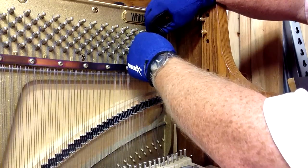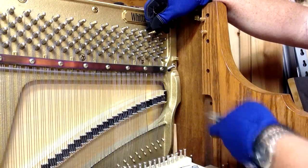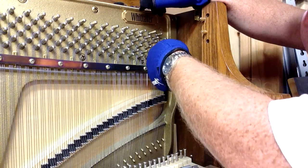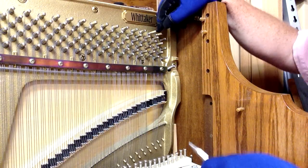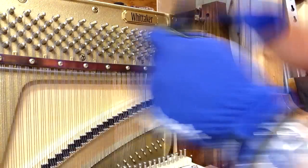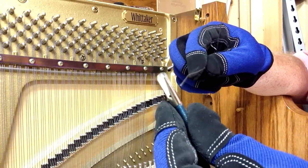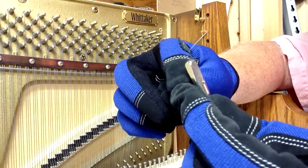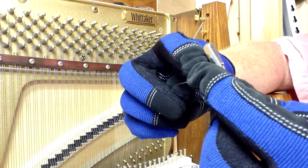I'm going to take it right over here, and sometimes — in this case — it's easier to grab it with needle nose pliers because it can be tight quarters in there. You want to get it into the hole, and then position it so that the end of the wire just barely sticks out the other side of the tuning pin. The amount it sticks out should be about the thickness of the wire itself.